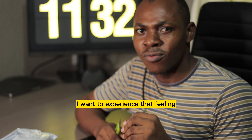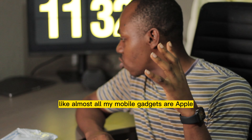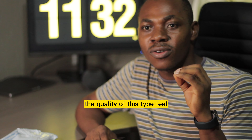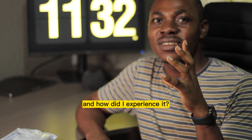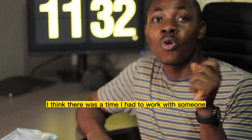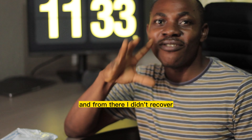I want to experience that feeling, and I love Apple products — almost all my mobile gadgets are Apple. The quality of the typing feel is one of the reasons I wanted to get this keyboard. There was a time I had to work with someone and use their desktop keyboard, and from there I didn't recover.